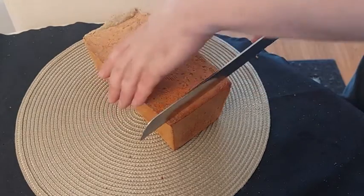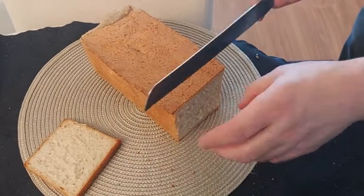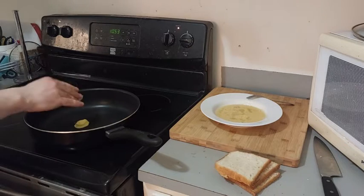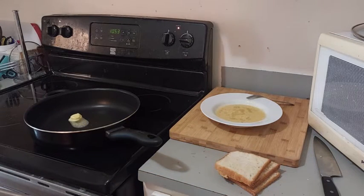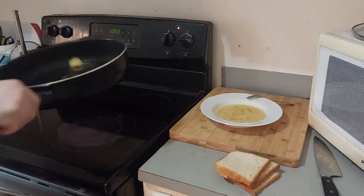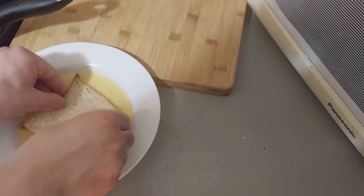We will cut our bread straight out of the oven — it's perhaps still too hot and soft. We heat our stove at medium. We dip our slice of bread in our mixture, two or three seconds each side.